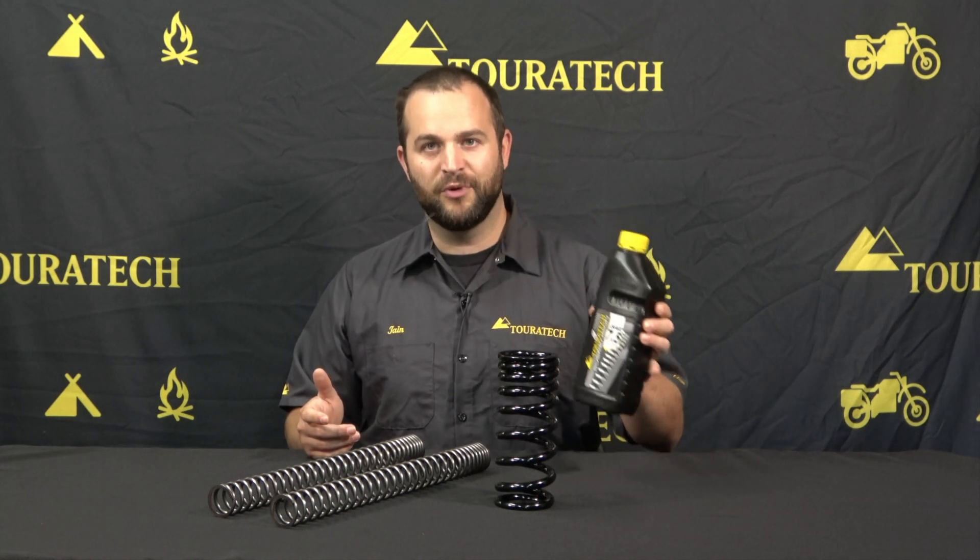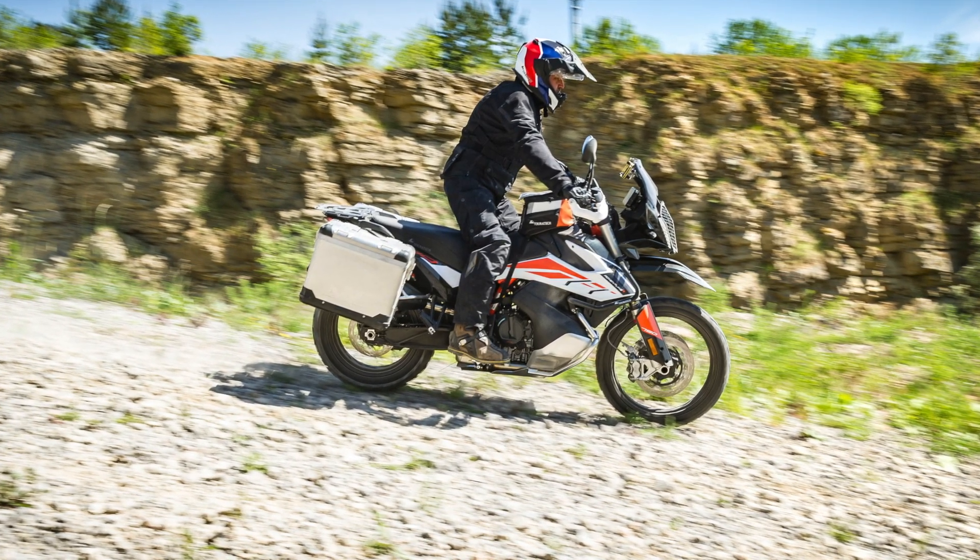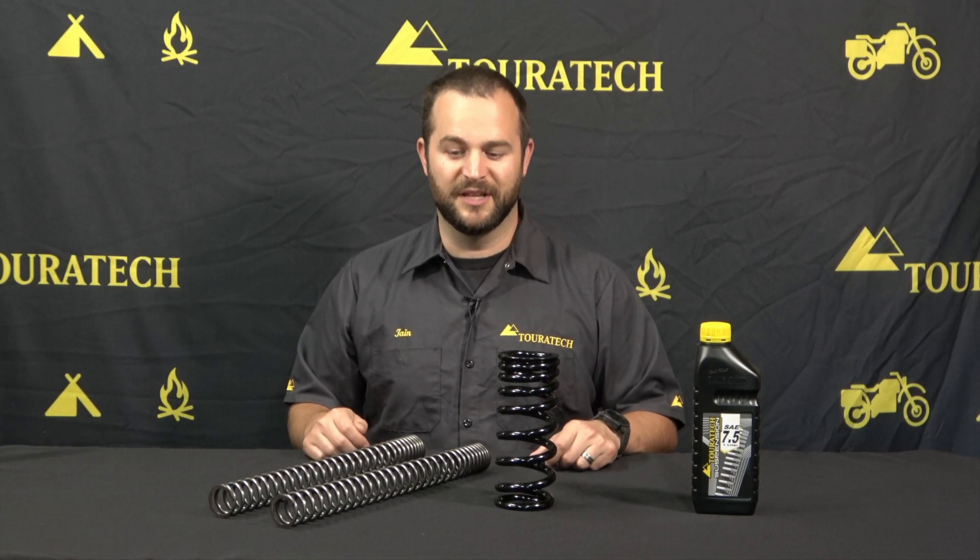These kits are very complete — they come with everything you need to install them other than tools. That includes fork oil; you get a 7.5 weight fork oil that comes with this kit. It's a fantastic way to upgrade your motorcycle while at the same time getting it a little bit lower to the ground so you've got a more comfortable reach with your legs.